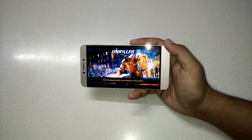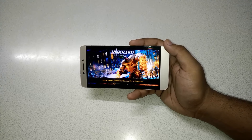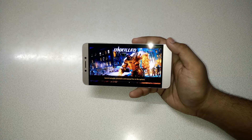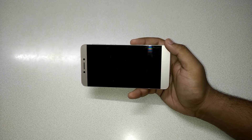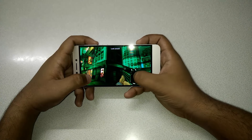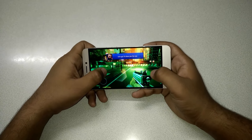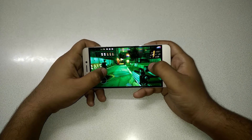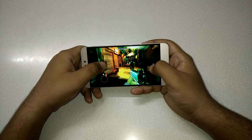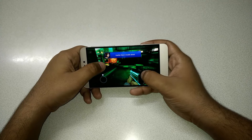If you are planning to buy this phone, just buy it — it's really good value for money, with great build quality, good screen quality, and good camera exposure. Also, the phone is not heating up at all — it's perfectly cool with no extra overheating issue.